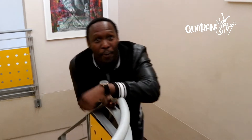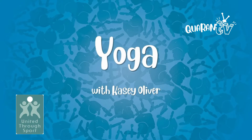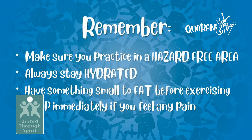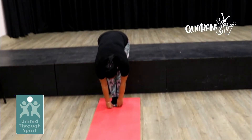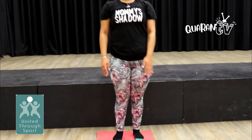And next up, we have Casey with some fitness. Are you guys ready to do some yoga? So today we'll be doing some yoga. Remember, if you've got a yoga mat please use one — if not, please use a towel. So first exercise, you'll just bend over, stretching everything nicely, with slow movements.